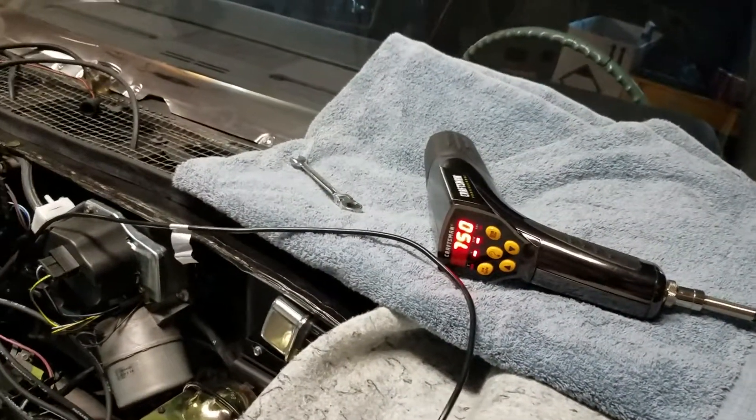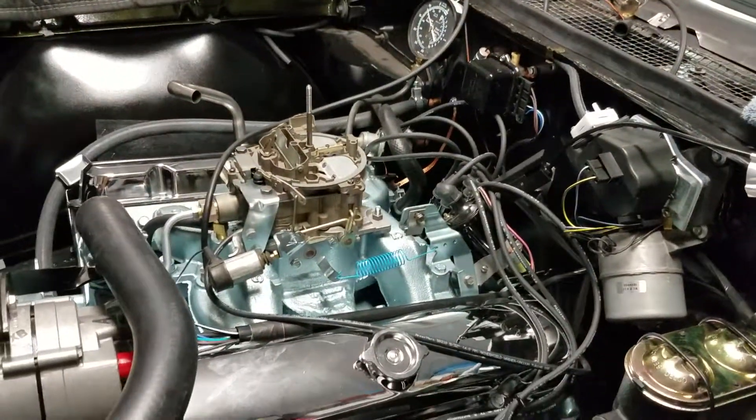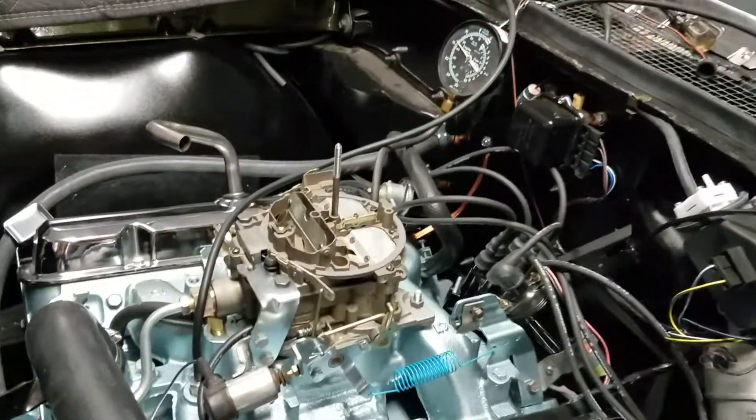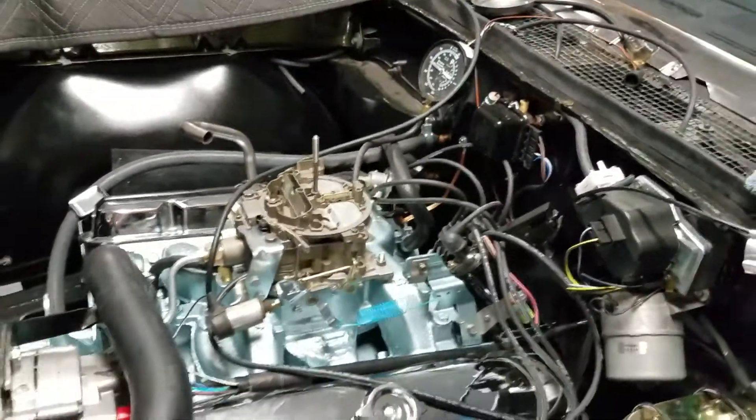We're settling right around 800 RPM. There's the engine with the fast idle solenoid activated. Sounds okay.